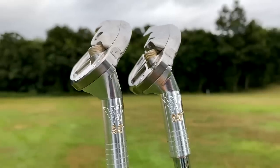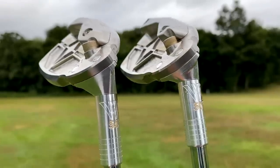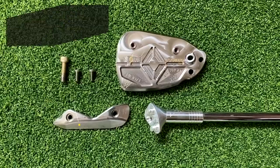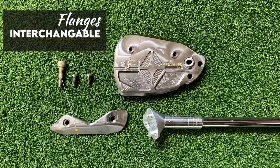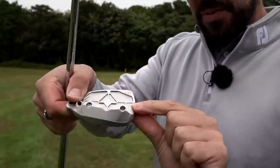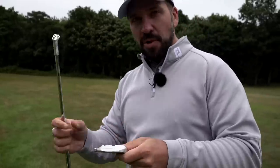One of the most interesting parts of the Mod 1 wedges is the interchangeable design. I've got a 54 and a 50 degree to try. I've unscrewed the head — this screw comes out, the whole club head detaches. You can also detach the bottom of the club. Moor Golf call these flanges, and they come in a universal, a narrow, and a wide.